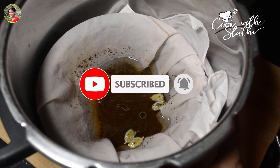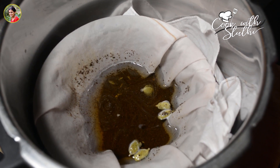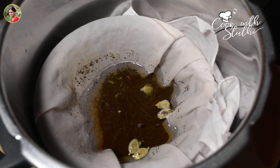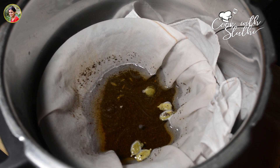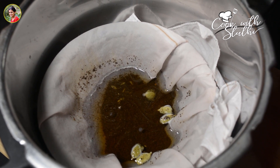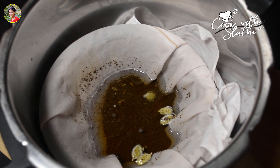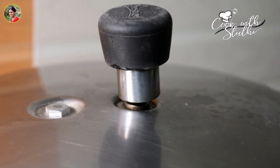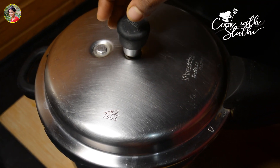I will make a medium flame. We will put it in the pan, and then the pan will give a nice flavor. Now let's put it in the pan.